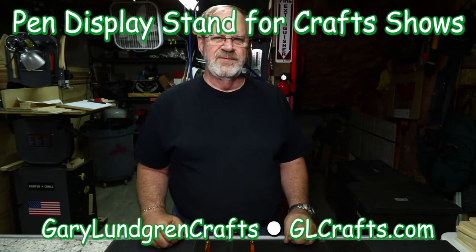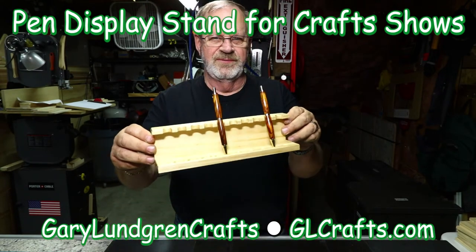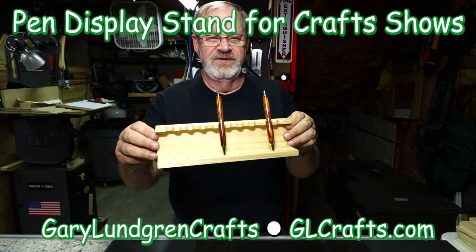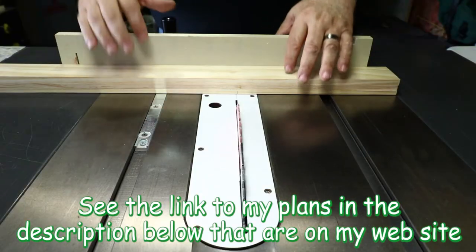Hi, I'm Gary and welcome to my shop. In this video I'm going to show you how to make these pen displays for craft shows. These are very easy to make and I'll show you how to do this.